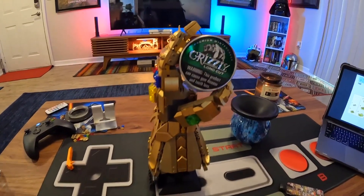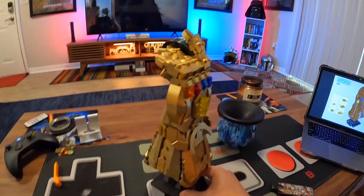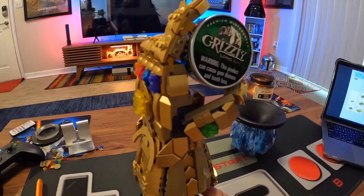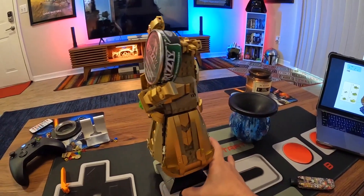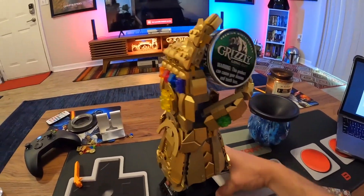And we are done! Check that out — I was able to pose them. Look at that, got the infinity stones on there. Not bad! This was a fun little build, took about an hour and a half. That looks dope — I want to display it holding a dip can like that, I think that looks freaking awesome.